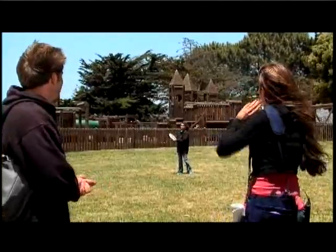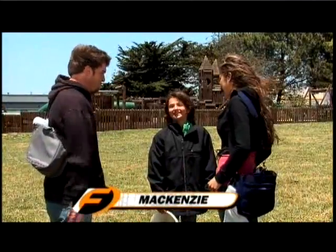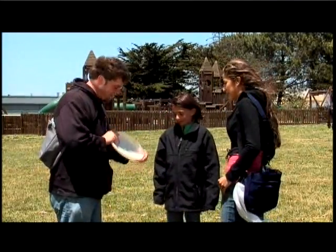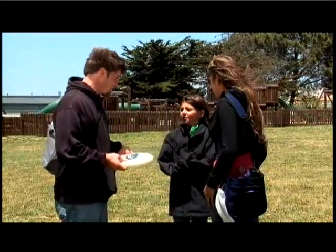Actually, there's somebody out here playing with a Frisbee. Hey, come over! What's your name? Mackenzie. Hi, Mackenzie. I'm Dave, this is Ruby. We're playing some Frisbee golf. I see you got a Frisbee — that's like an ultimate Frisbee or a play-catch Frisbee. Do you want to play disc golf with us? We'll get you some disc golf discs and you can play a hole with us.